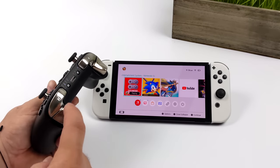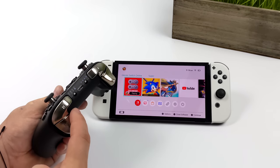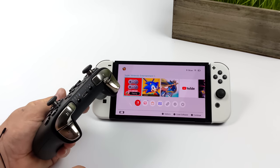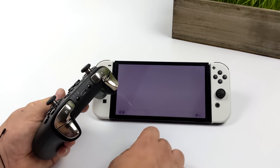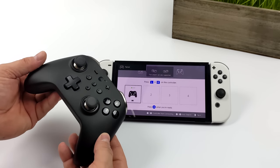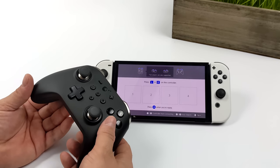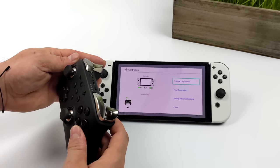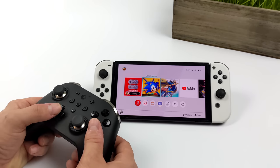To get this paired up with the Switch, make sure it's in Switch mode by holding the mode button until you get that LED indicator. Then hold the Bluetooth pairing button and those four LEDs will start to cascade. From the Switch, tap on the controller icon, go to change grip order, and you're in pairing mode. Press L and R at the same time — it automatically detects it and you're connected. You even get a battery indicator on the Switch itself. You'll get a vibration on the controller and now you can start using it. Any game that supports a controller, which is every Switch game, will work.